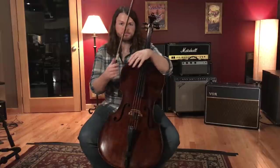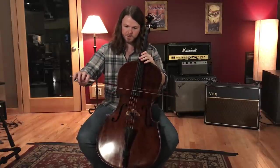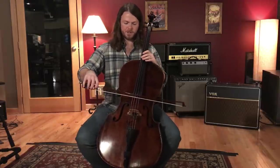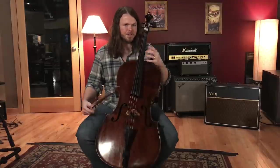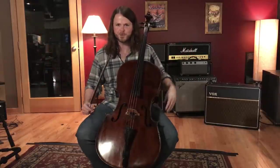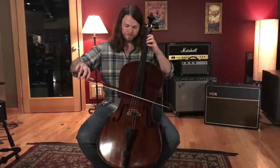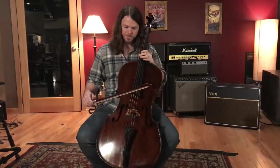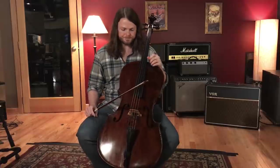Tremolo is one of the most common orchestral effects along with pizzicato. You bow the string moving the bow back and forth as fast as possible. It sounds really good in an ensemble setting — everyone playing as fast as they can creates a powerful combined effect. It's usually used to build tension; switching from tremolo to a long, resolved note just feels good. You can play it soft or loud, and you can also begin it with a big accent for a slightly different effect.